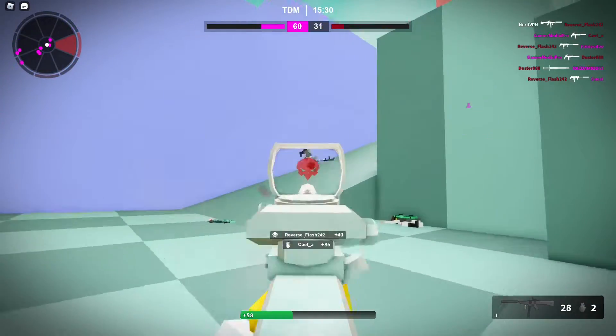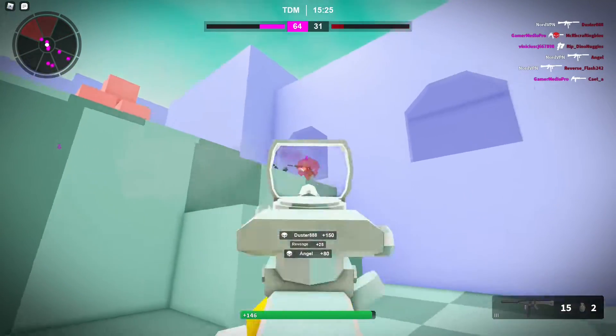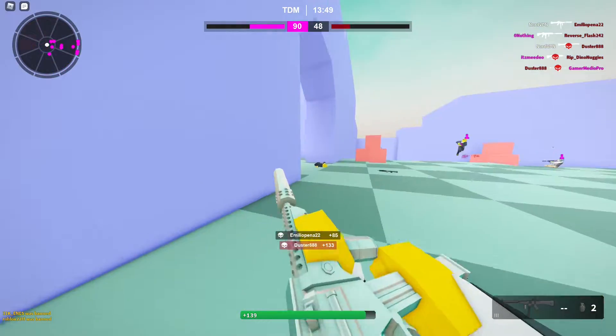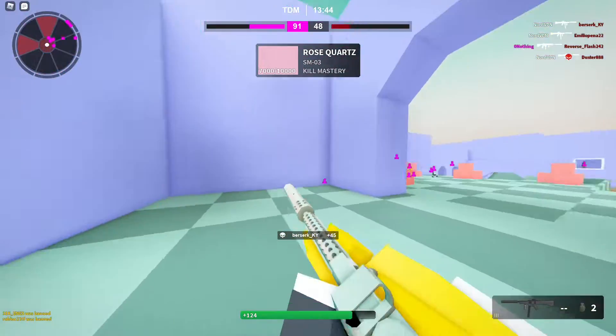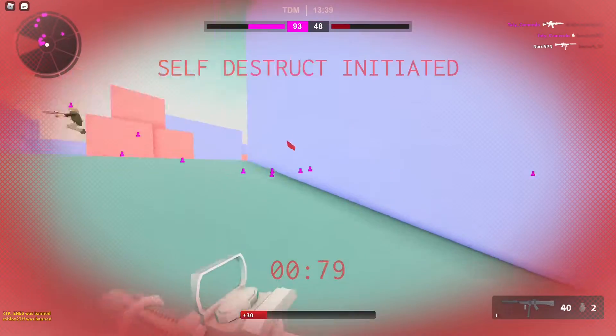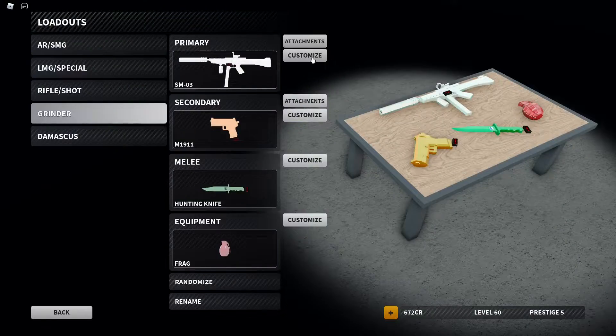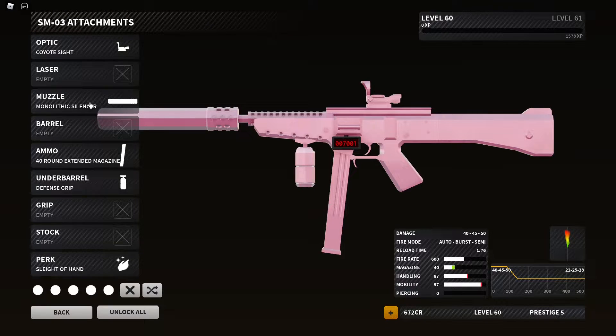Yeah, it's SMO3. All right, so that is Rose Quartz for SMO3. I'll show you my setup — never mind, I just died. It's Rose Quartz and here's the setup I'm using: Coyote's High Malico Silencer 40, Rounder, Defense Grip, and Slide Hands. SMO3 is really good with the small Malico Silencer. See you guys in the next one.